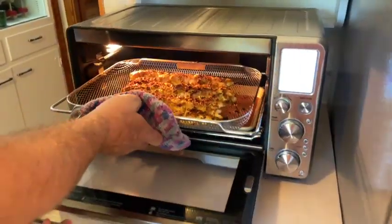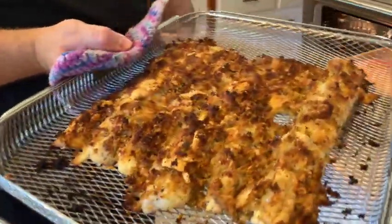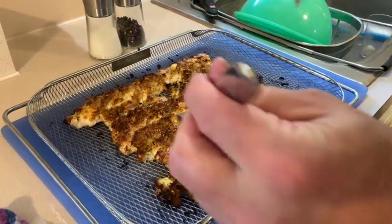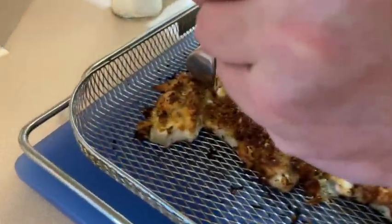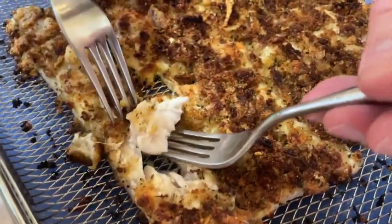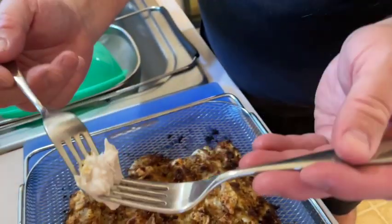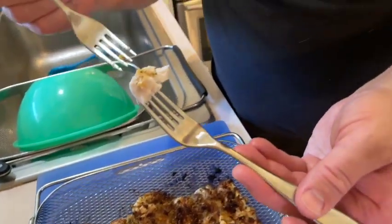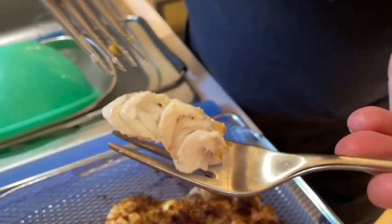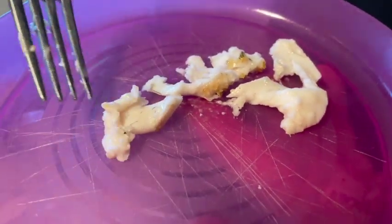Let's check the cooking now. We'll split a piece of the fish and see what it looks like inside. That is perfectly cooked — all the way through. At 12 minutes it's perfectly cooked in the center.